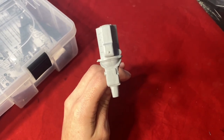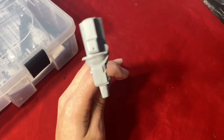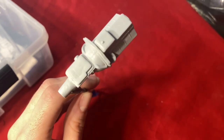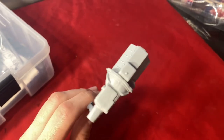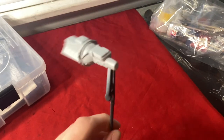When it's all said and done and primed, it should look something like this. I might just go back in and do a little bit more sanding just because I'm really particular and I don't want to see any of those little bumps or scratches. And that's where we're at.